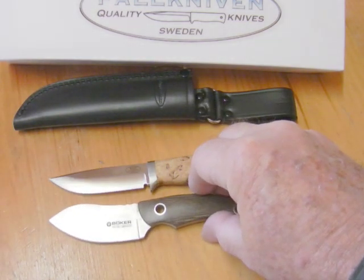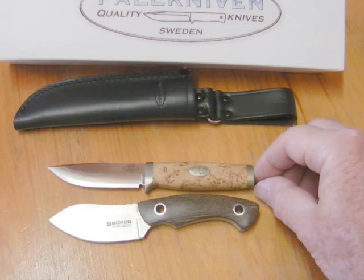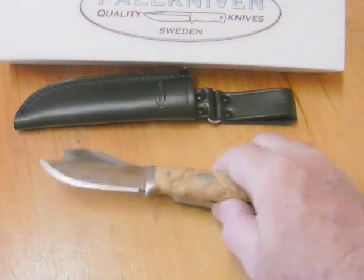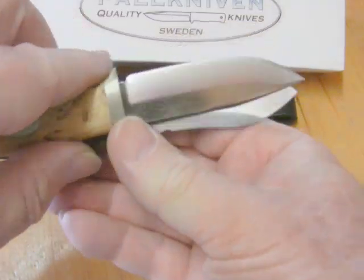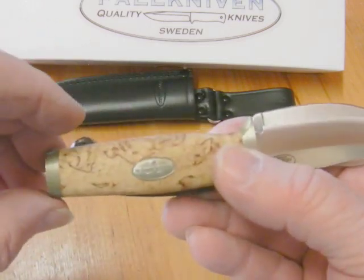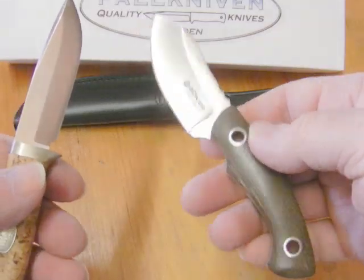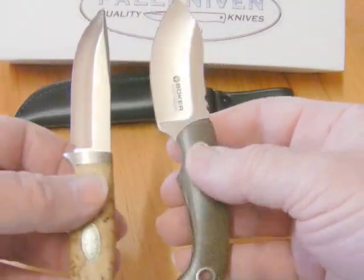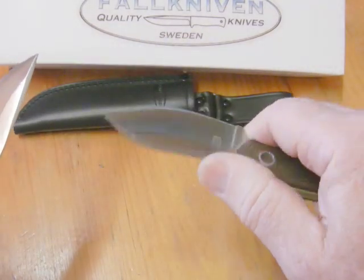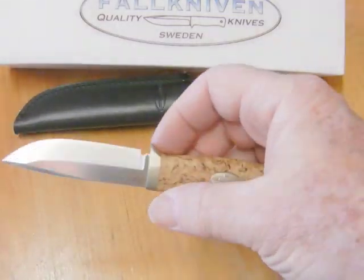Comparing with another small knife I use quite a bit — the Boker Nesmuk in S30V steel. They're very similar in length overall, but the Fallkniven SK 3L is just marginally longer, and the blade is actually a little bit longer as well. You can feel that the Nesmuk weighs a bit more — it's around the 3-ounce mark — while this one is just under 2 ounces. Both are great knives. This little Boker gets a reasonable amount of use around the home.